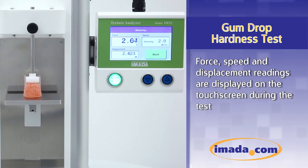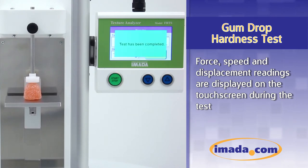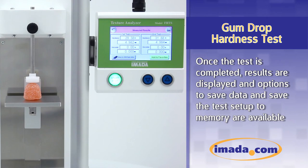Force, speed, and displacement readings are displayed on the touchscreen during the test. Once the test is completed, results are displayed and options to save the data and save the test setup to memory are available.